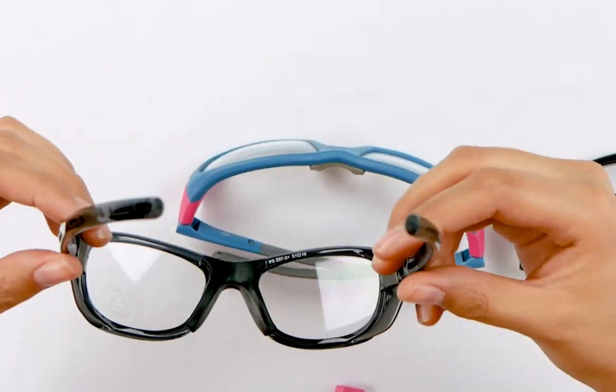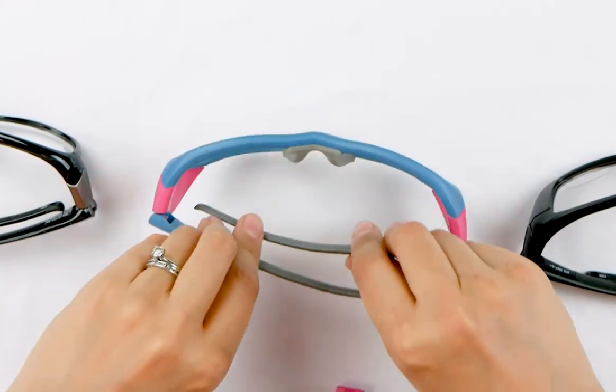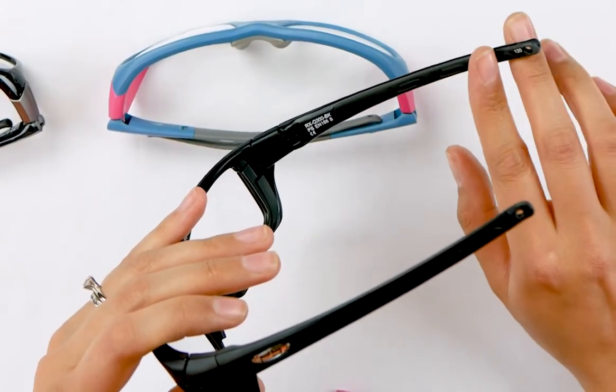Let me show you the frame a little bit. We have three sizes: we have the Q100, which is the small, then we have the Q200, which is a medium, and then the Q300, which is a large.